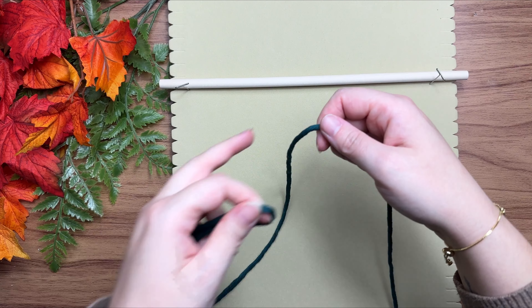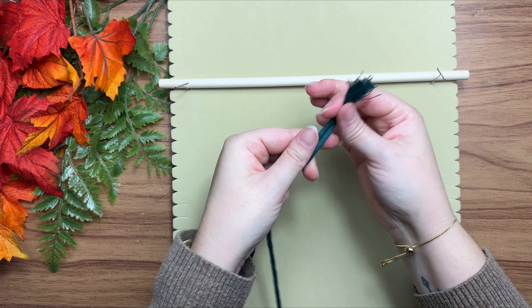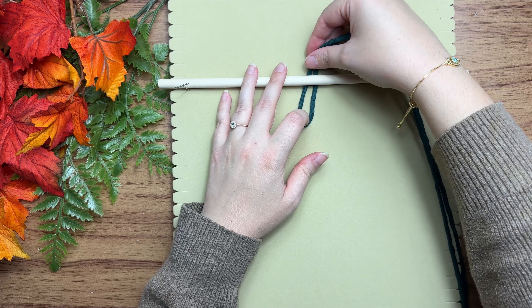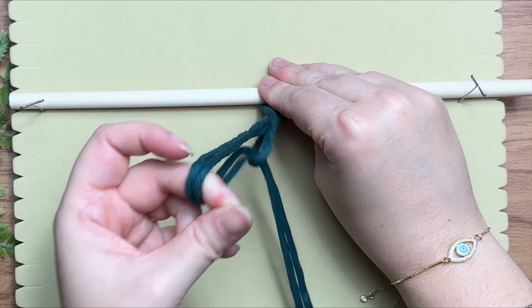Let's get started. We're going to attach our single strand cotton rope onto our wooden dowel by tying a lark's head knot. Fold your cord in half, then with the loop end place that behind your wooden dowel, and with your long tail ends thread that through the loop.